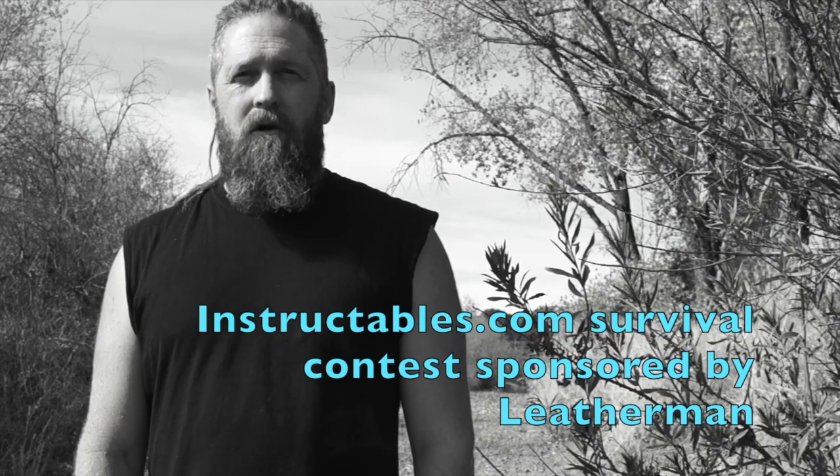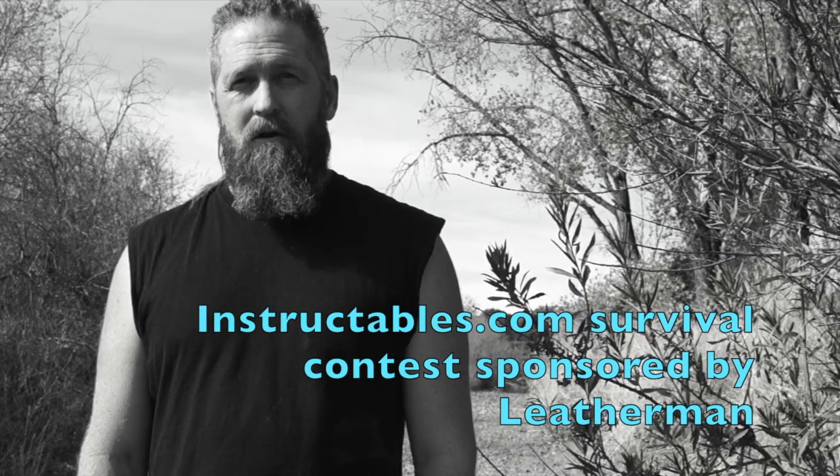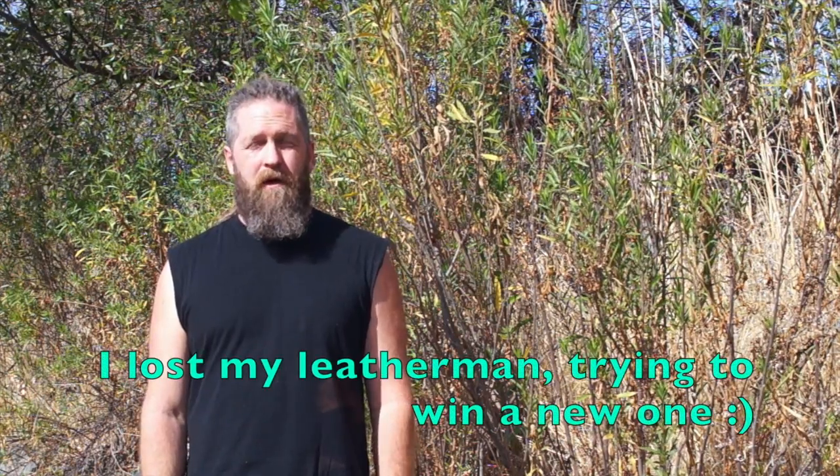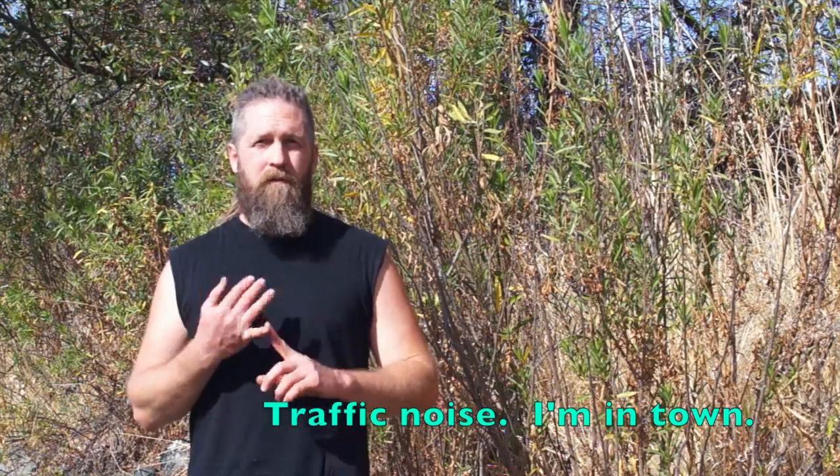Hi, I'm Stephen from skillcult.com and this is my video for the Instructable Survival Contest. This video is about how to make a hand drill fire with no pre-gathered materials or tools. So I'm going to collect the materials to make a fire, find some rocks to use for tools, and bust out a fire.